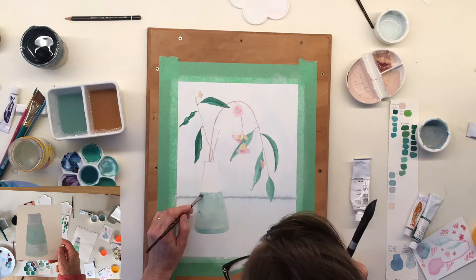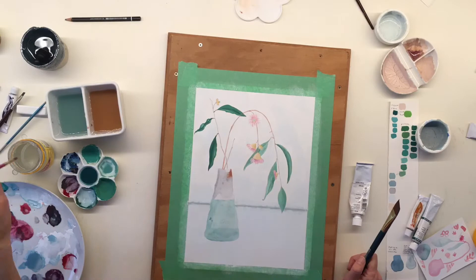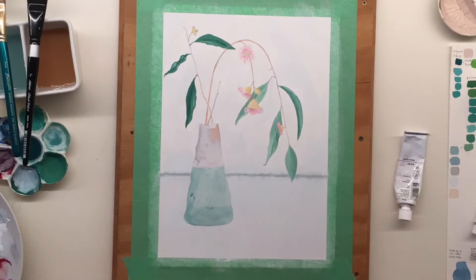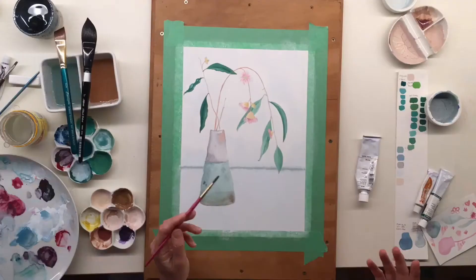So I had another go at it, this time using a more diluted colour with more water in the mix, and that worked much better. You can see as you're watching the video that I'm referring back to this test that worked well for me so that I can replicate it in the painting.